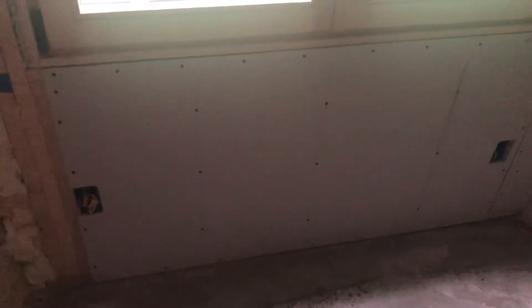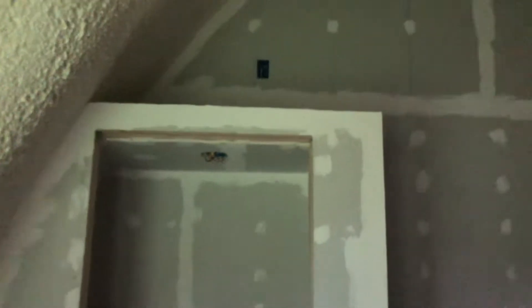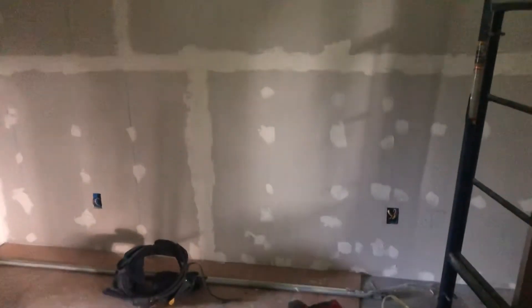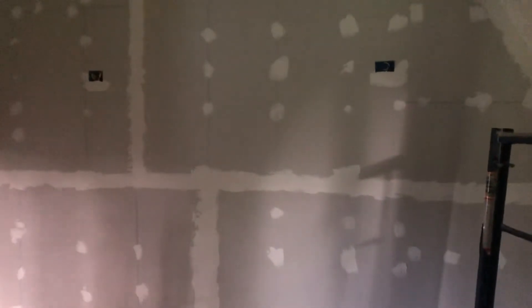If we walk into this bedroom, you can see we've started sheetrock on that exterior wall because we got the sign-off from the building department for the insulation being thick enough. That closet is at the eight-foot mark and then it goes up to 16 feet. It's a good-sized bedroom — there's room probably in two different places to put at least a queen-size bed. I put up what are going to be wall sconces.